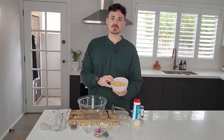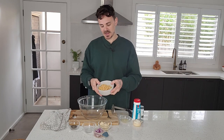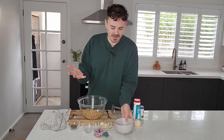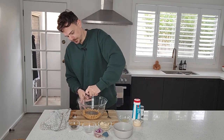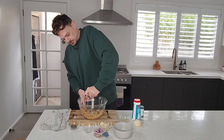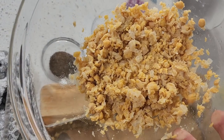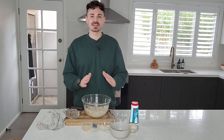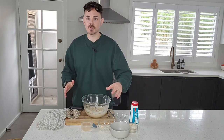We've got one can of chickpeas, drained and rinsed. To get that tuna-like texture, we're just going to mash it up in this bowl. Once I've mashed that up, I chuck in the other ingredients.